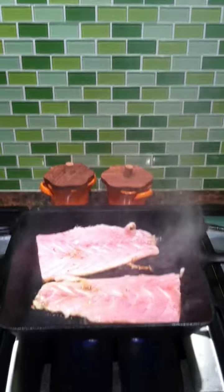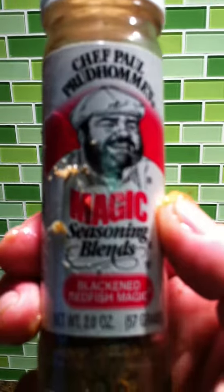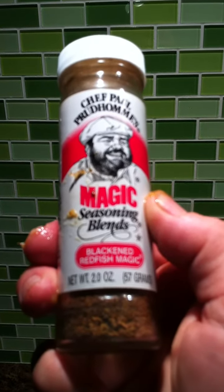We'll see. We'll give it a few minutes. Anyway, I'm using Chef Paul Prudhomme's — God rest his soul, I believe he's dead — Blackened Redfish Magic. That stuff is good.